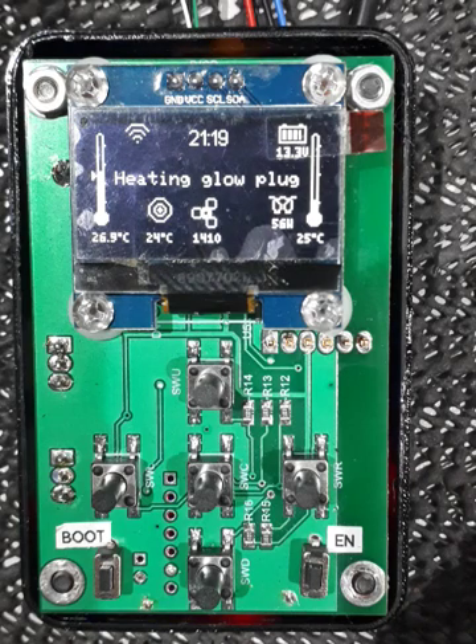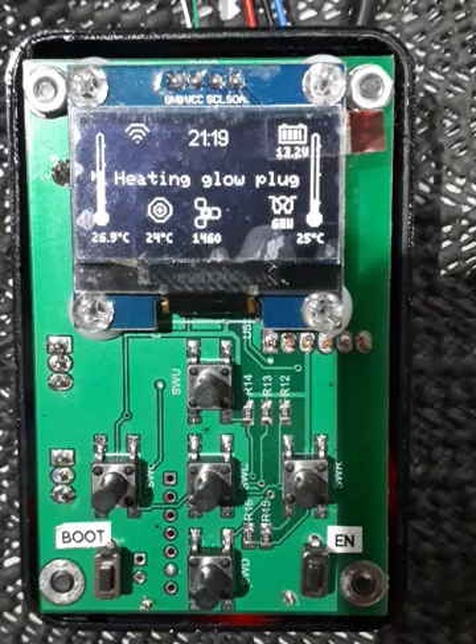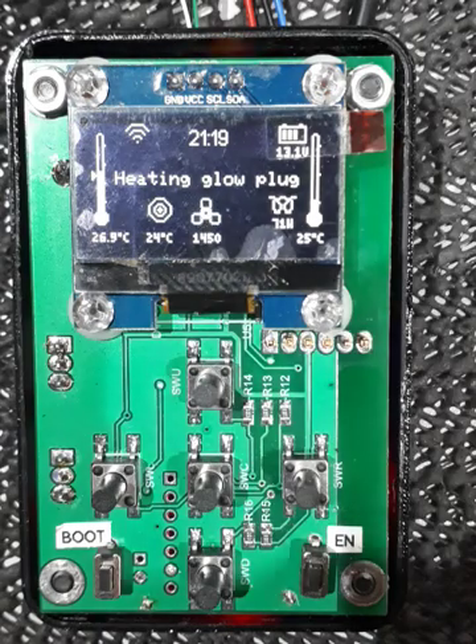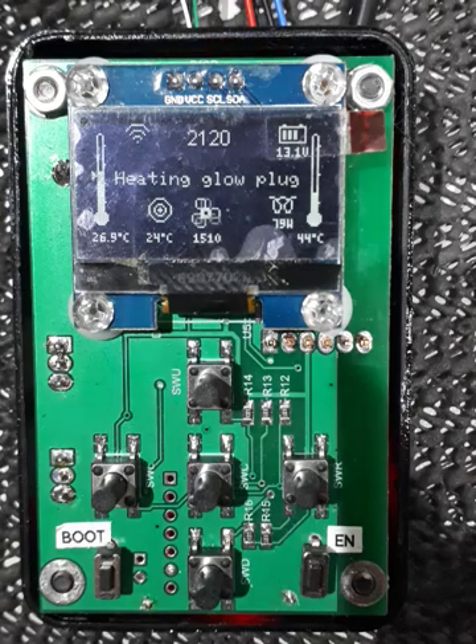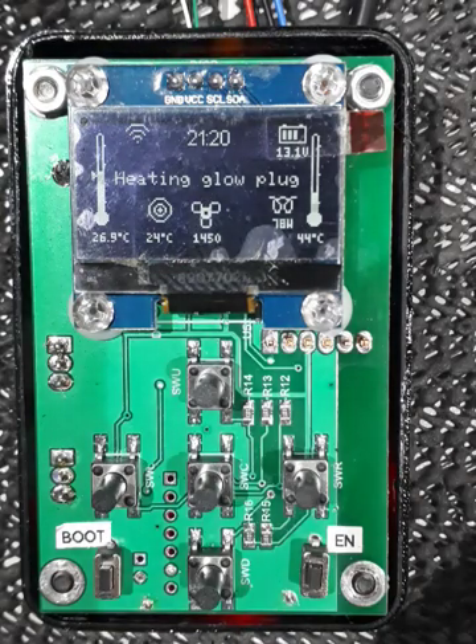That fan speed does get changed when you change your fuel settings. On the right-hand side you can see the body temperature — I've got that hooked up to a pot at the moment so I can adjust it and pretend the heater has actually ignited on the desk. On the left-hand side we've got the actual temperature shown as a thermometer. If we're in thermostat mode, you'll see a little triangular mark showing where our setpoint is against the temperature.